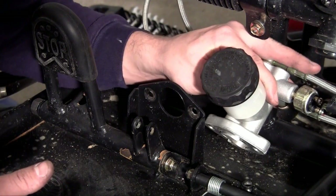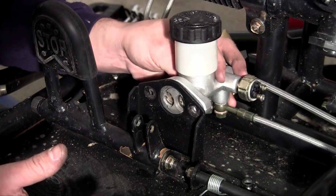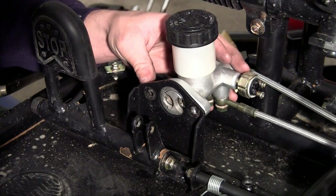Grab the master cylinder and position it where it needs to be. It hooks onto the brake pedal using two bolts right here. Let me go ahead and grab my bolts.